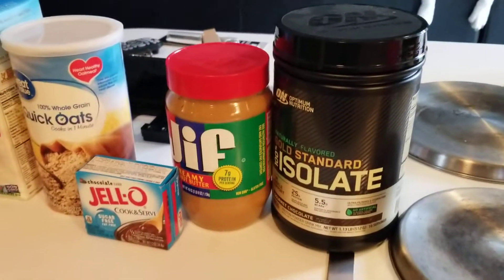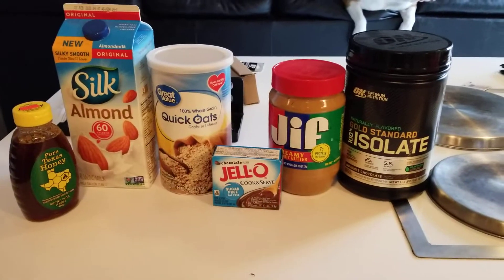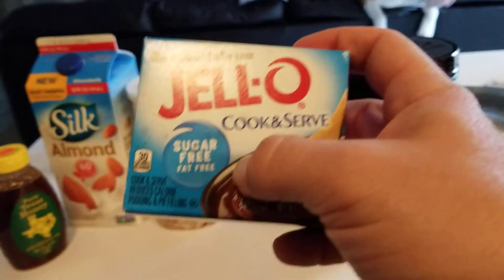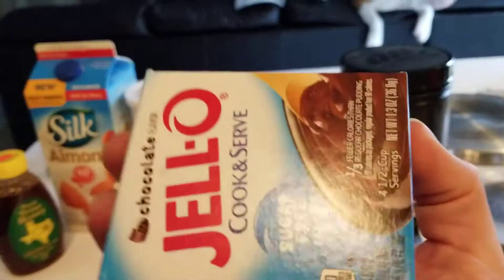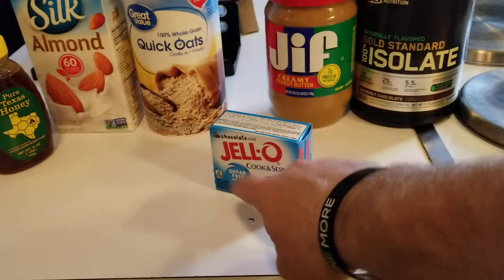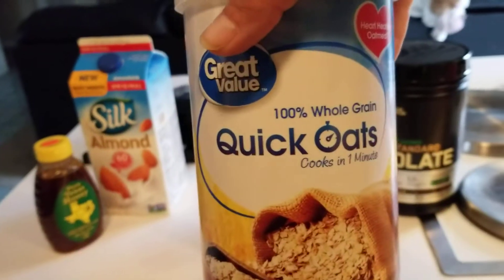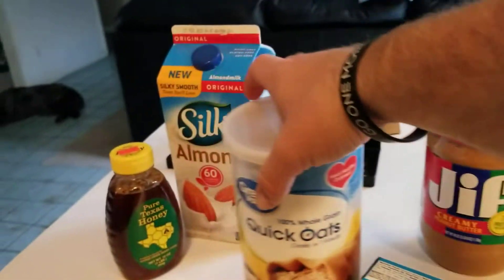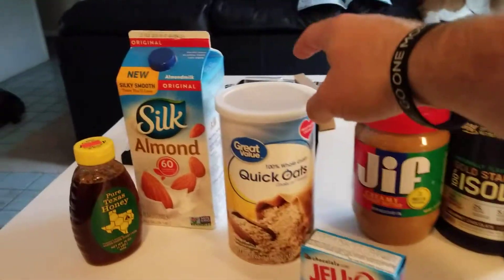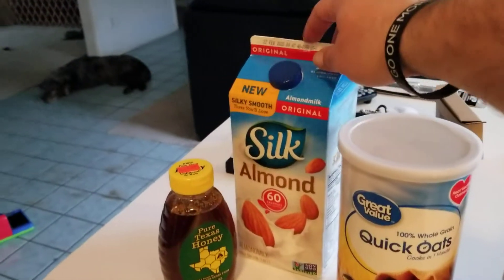Alright guys, so this right here is my what you call sludge protein setup. Basically what you do, you'll take this — and make sure it's sugar free by the way, because if you don't, then you're just going to be adding sugar and a lot of carbs. So try and make sure you get the sugar free. You'll put about a cup of quick oats — it really depends on how much you're going to make. You add all of this, and then you just kind of add this as it goes.